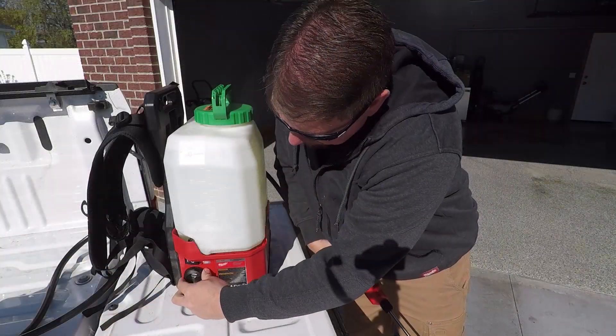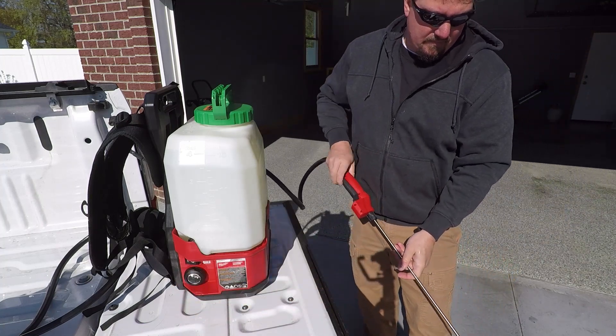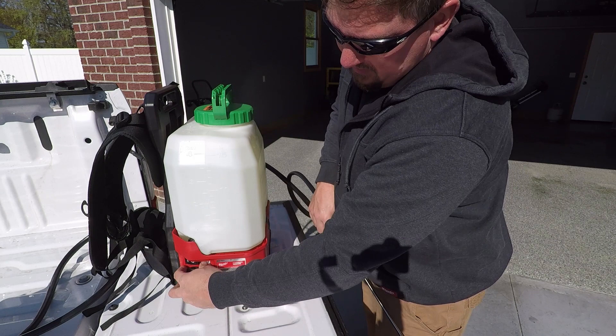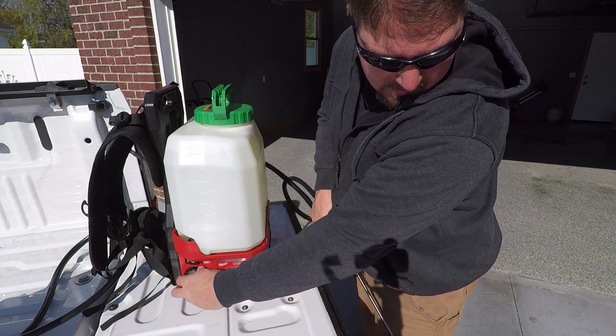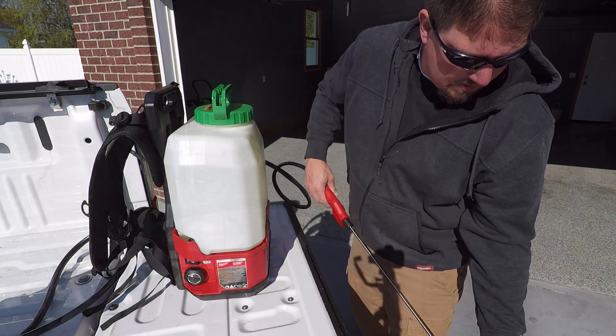You can adjust this in five modes from 20 to 120 PSI with a little knob on the side, and that goes from about a tenth of a gallon up to a half of a gallon per minute in spraying.